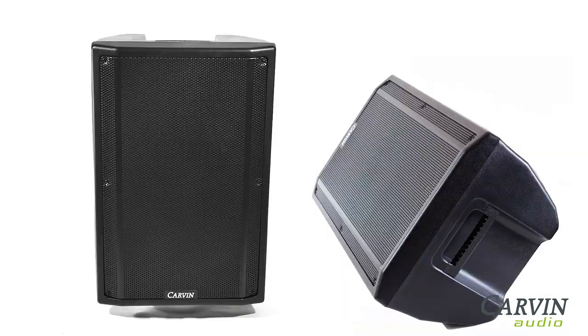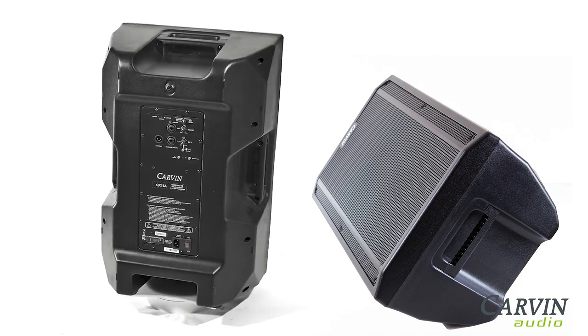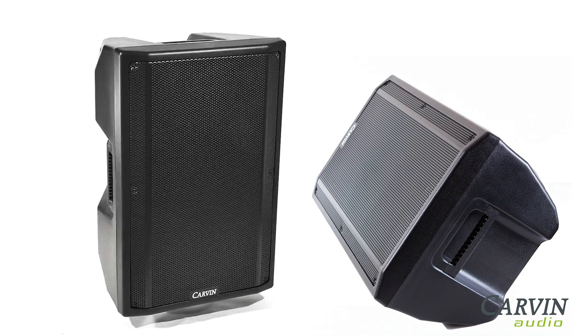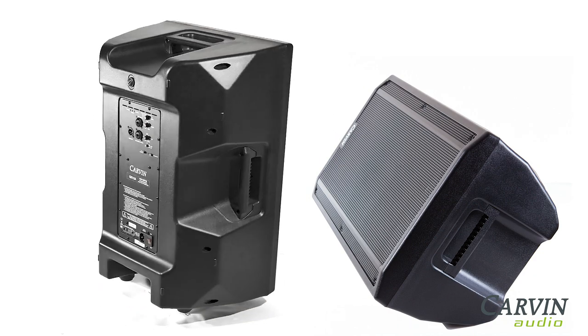The cabinet is designed to function both as a main and floor monitor. The solid low-frequency response from the 15-inch low-frequency speaker provides an abundance of lows down to 54 Hz.